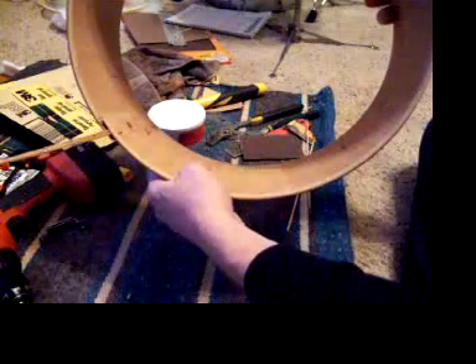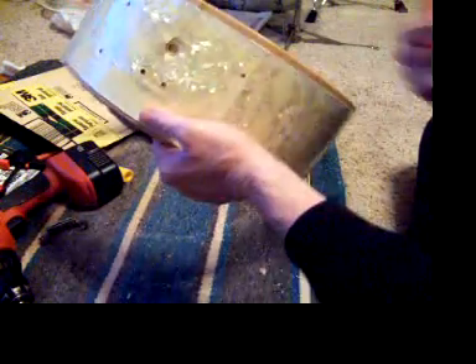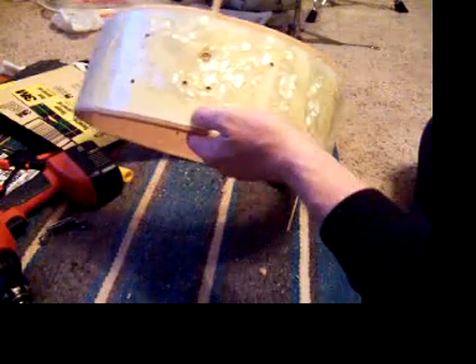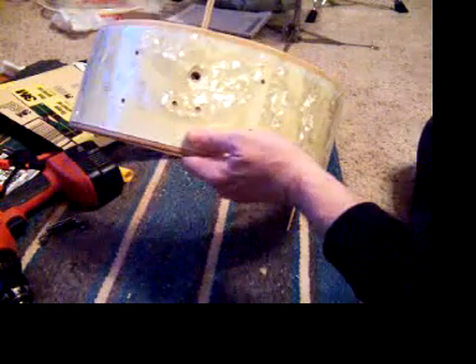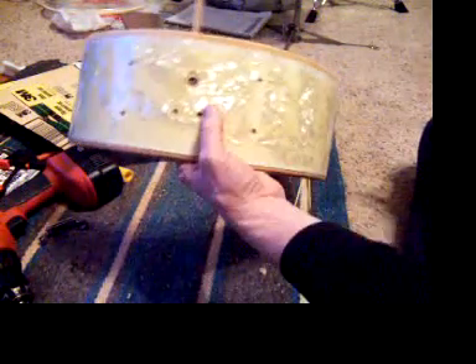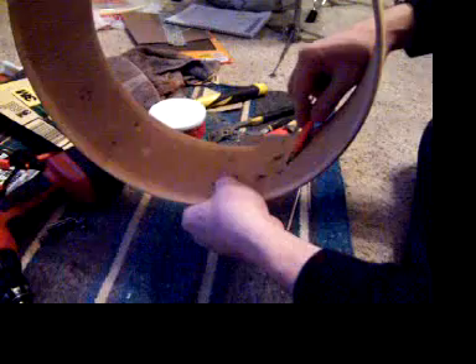It matches perfectly to the other set I just finished, so I get to transfer all the hardware — maybe, maybe not. I've got a really nice brand new Pearl throw and butt that I'm gonna switch out. Yeah, I know, not period correct, but it's seamless and flawless, and I want to be able to play well on this kit and have it sound good. So I'm gonna get after this, clean it out a little bit, and come back.